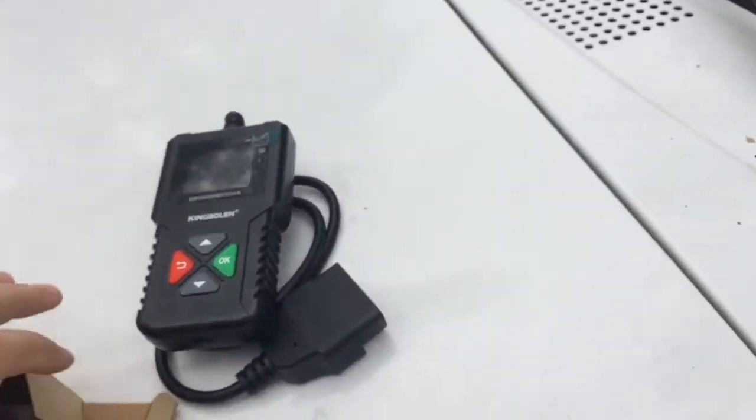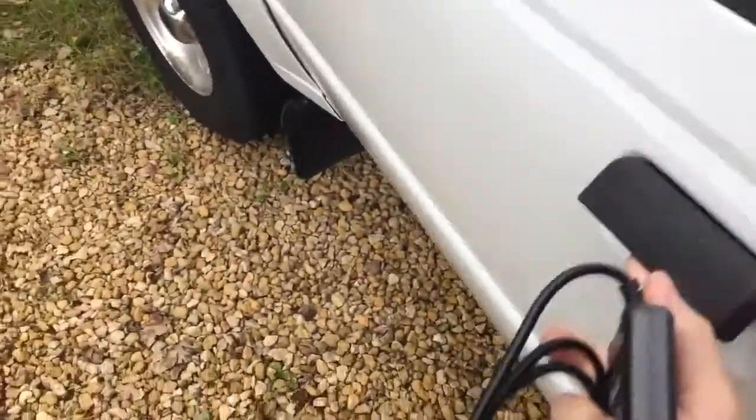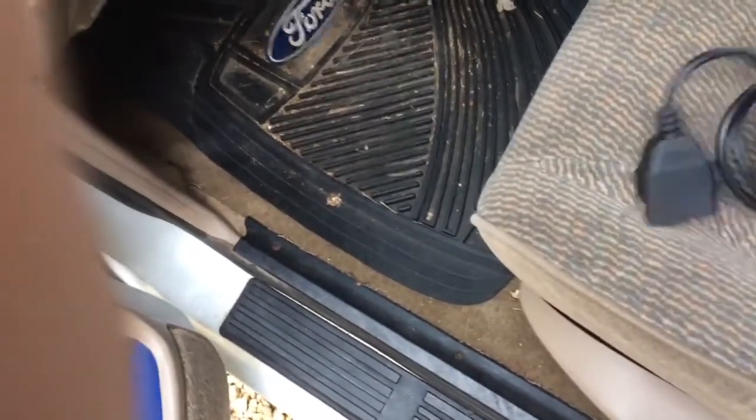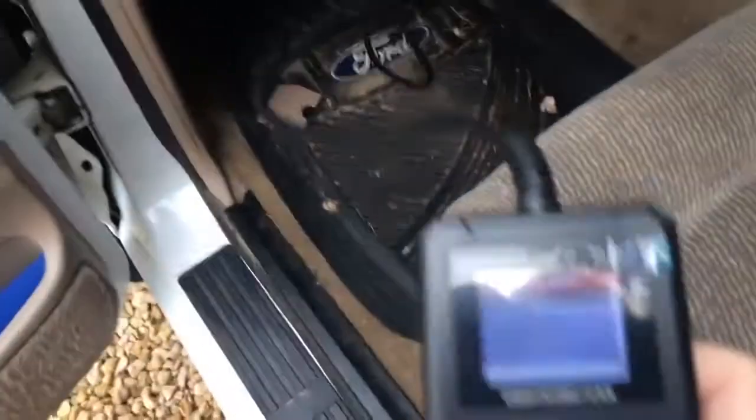So let's hook it up. I do have a check engine light in this truck, so let's hook it up and see what kind of trouble codes we got. All you do is get this little twist tie off, and it looks like the cord is a decent length — about a three-foot cord, which is plenty. Let me find my OBD2 port, which is here, and just plug it in. It looks like it automatically comes on — I don't even have the ignition on right now and it's already lit up.